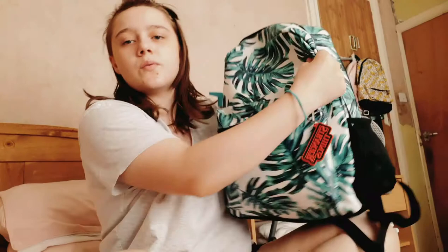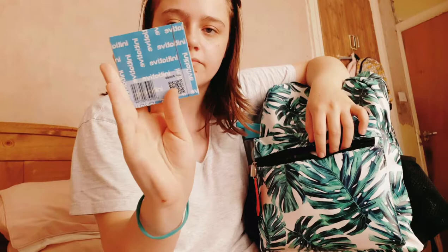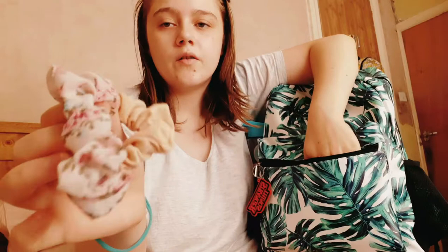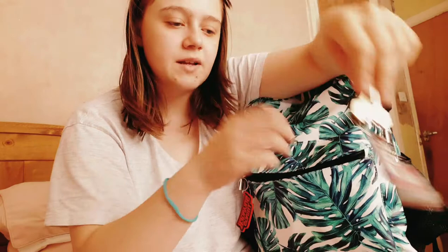Now we're going to move on to the front pocket. I have a Stranger Things key ring on this front pocket. In here we have headphones that go with my phone, a black tattoo choker, some sticky notes that I haven't opened yet, and two scrunchies that go on my wrist sometimes. Then I have two other scrunchies which stay in this pocket, and my keys with a little key ring on.